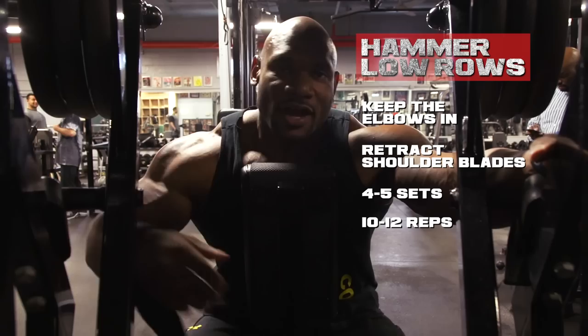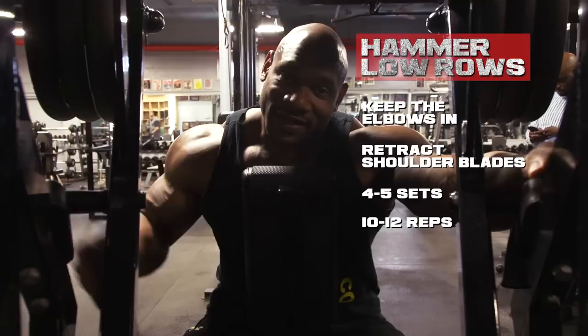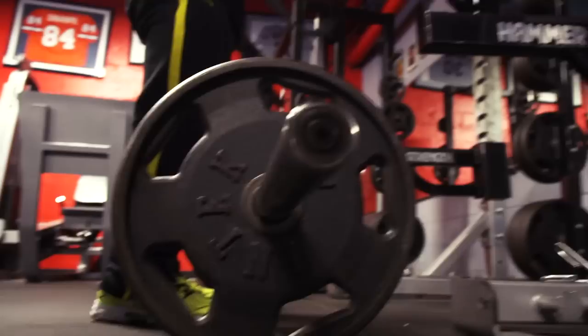With this machine, you can do it unilateral or both arms at the same time. If I'm really trying to go for a lot more weight, I'll do it one arm at a time. Either way, it doesn't matter — it's a great, great machine.